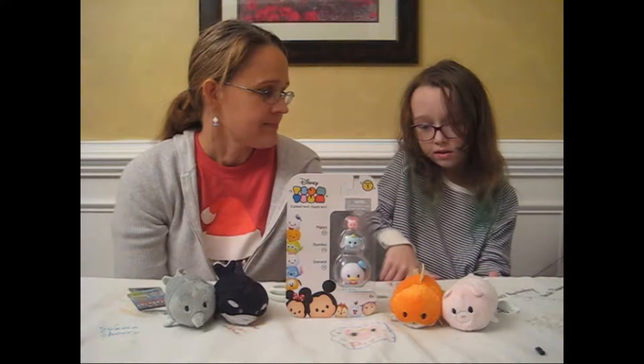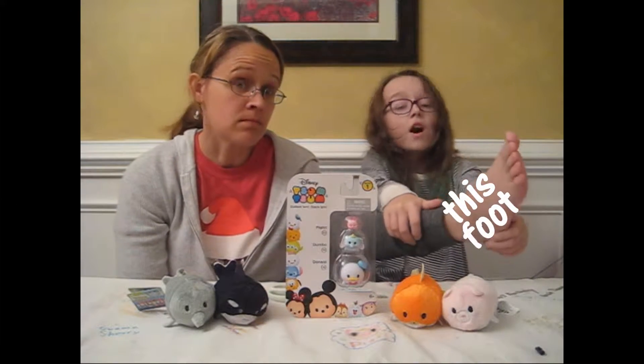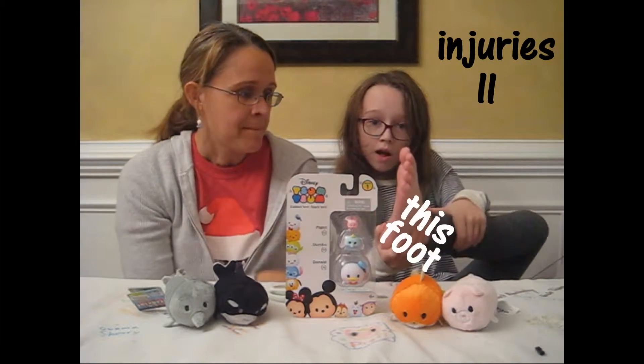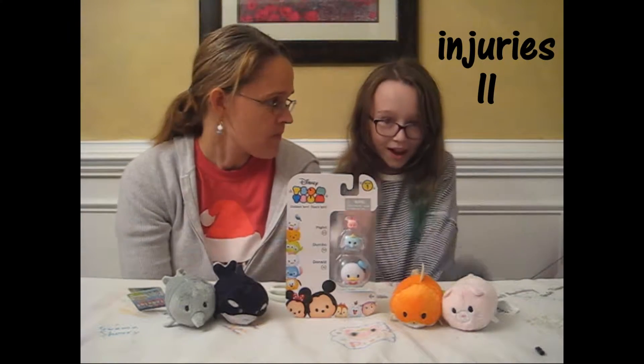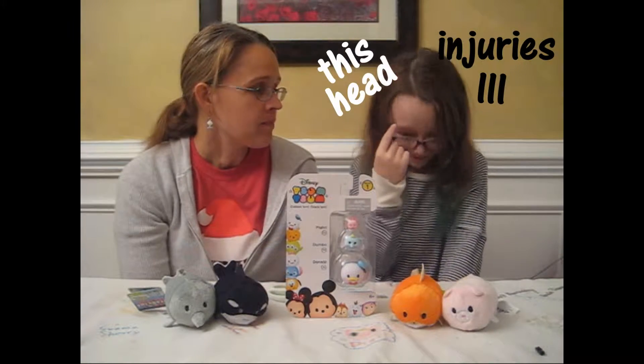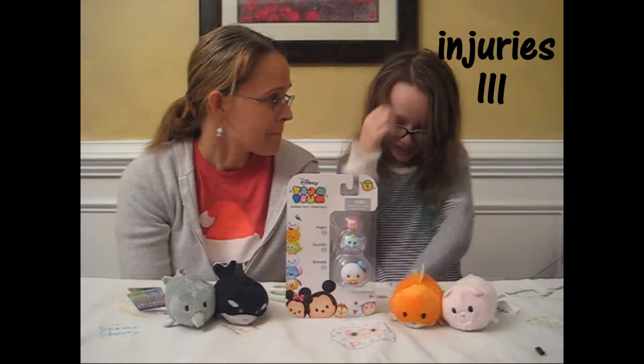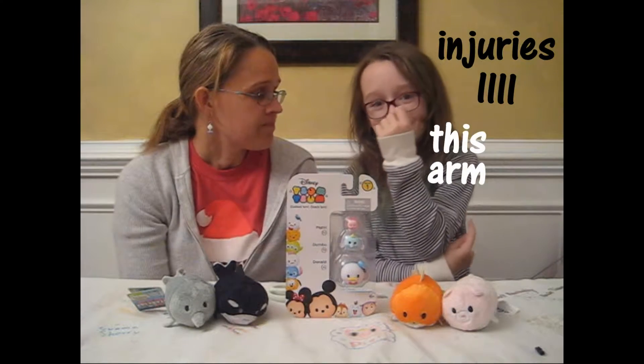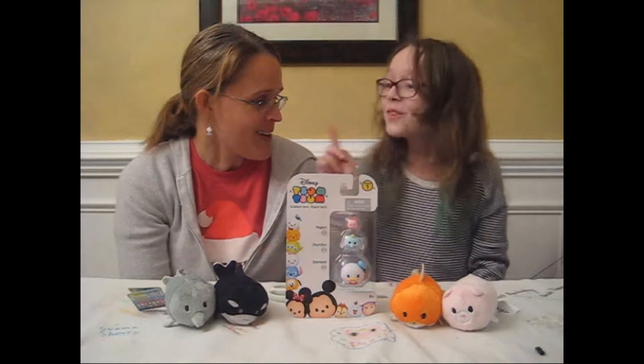I hurt this foot by falling off a trampoline. I hurt this foot by hopping on this foot too much. I hurt this head by running into a pole. That wasn't very smart. I hurt this arm by running into a pole. How many poles did you run into today? One!